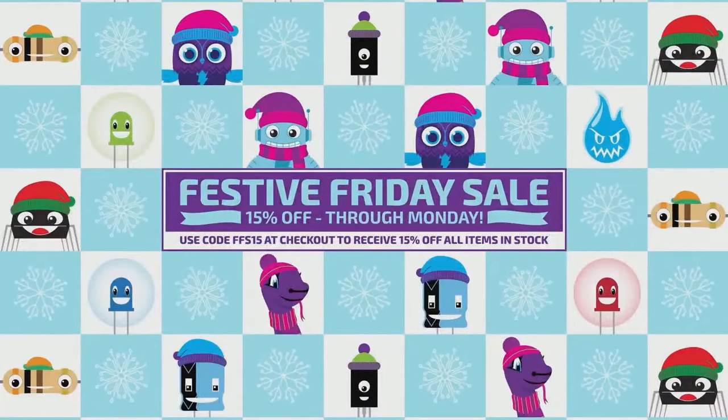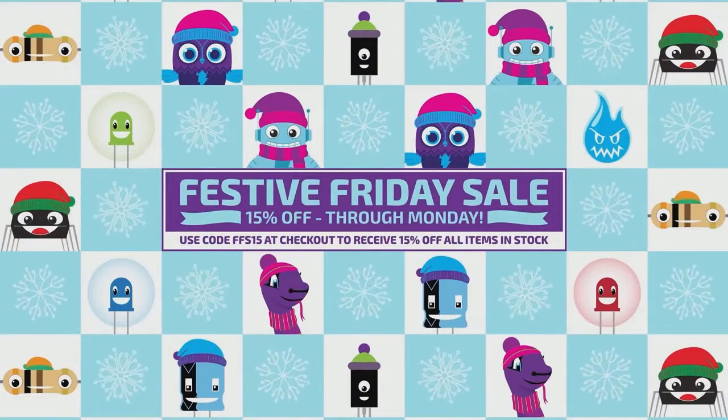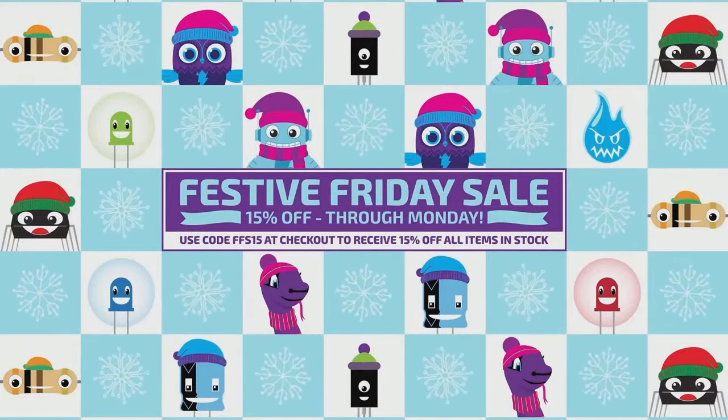The sale runs all the way until the end of the day on Monday. We're still doing the sale.